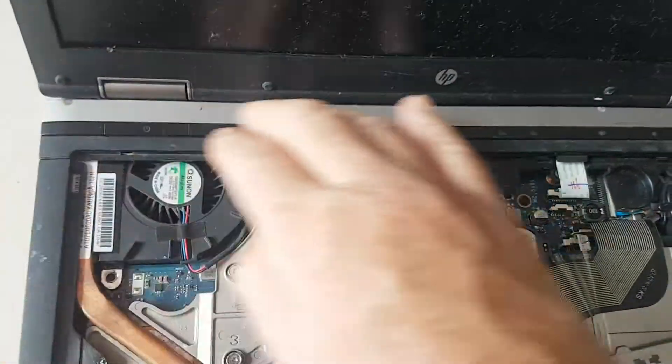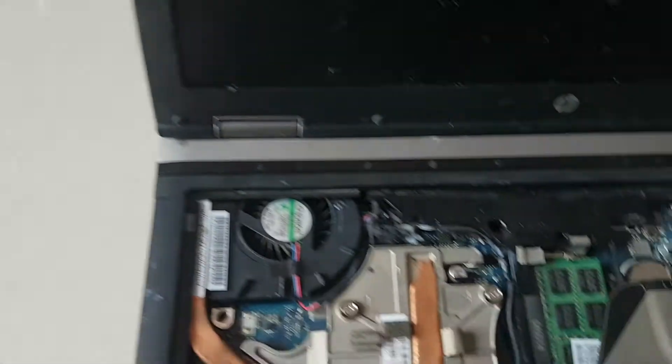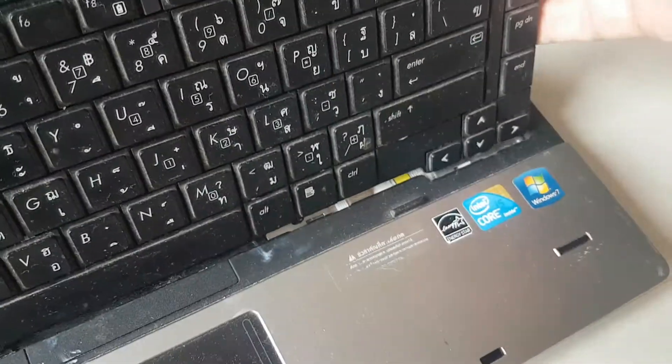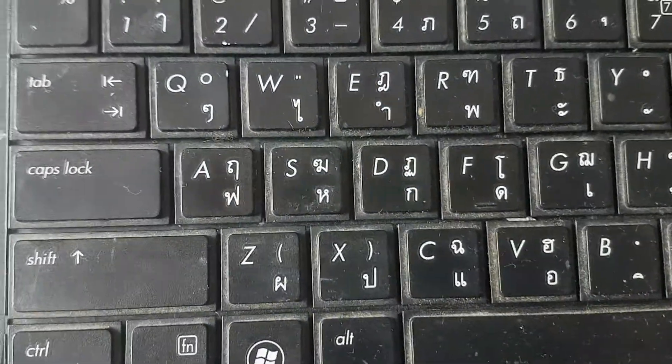Pop the heat sink assembly back in and make that nice. Put the ZIF cable in for the keyboard. And obviously if you've got a good machine and you've got a keyboard from another machine because you want a different language set on it, that's cool as well — you can just put it in and pop it in.